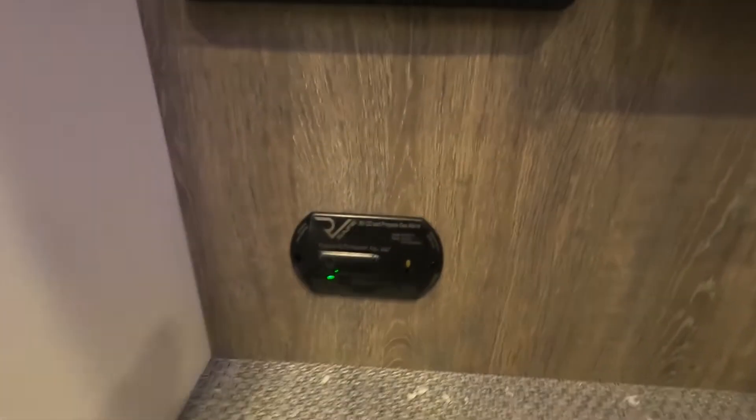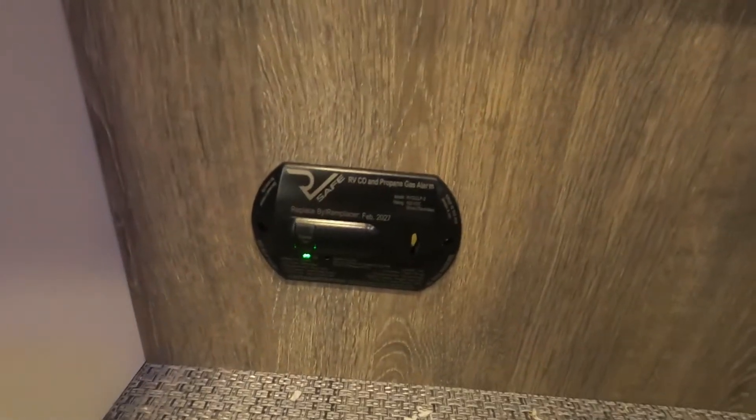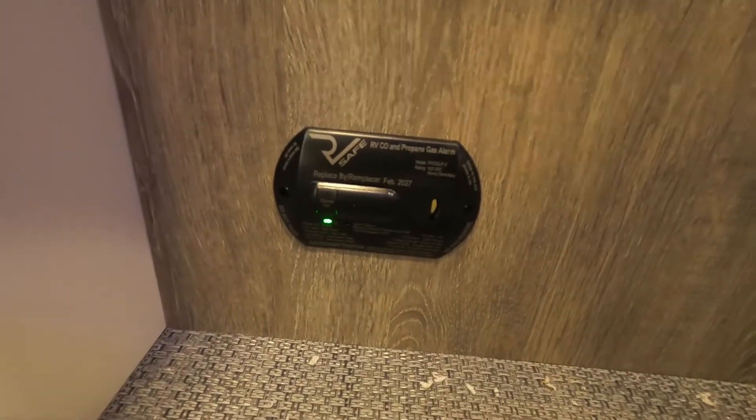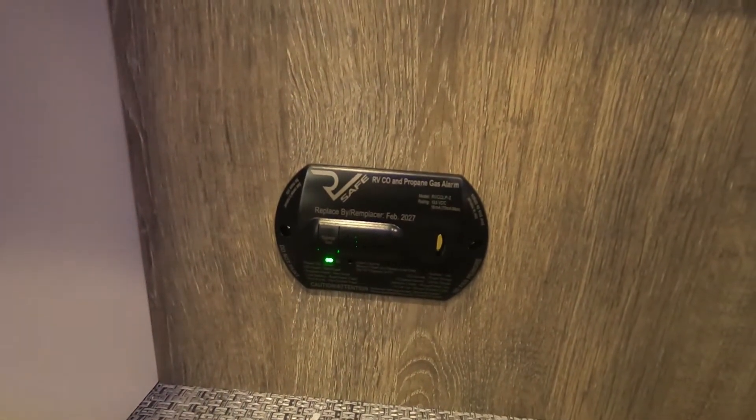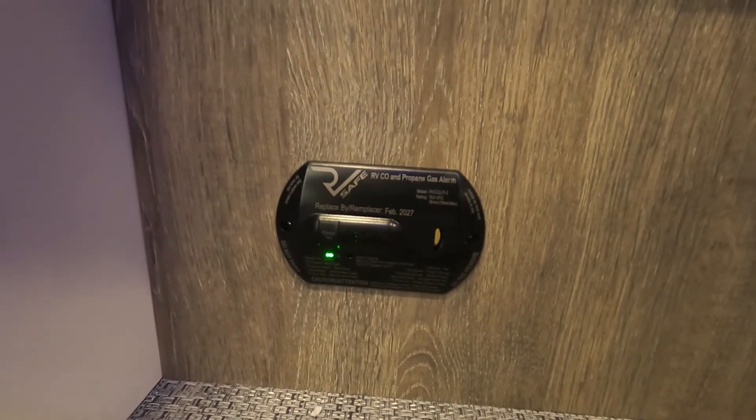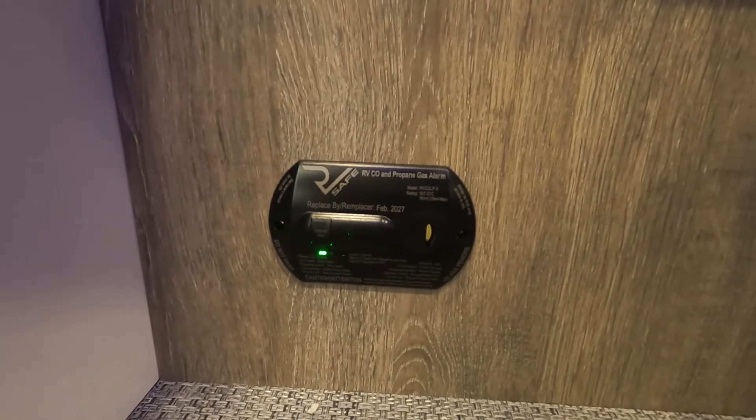Down here is your 12-volt carbon dioxide and propane detector. The reason I mention that it's 12-volt is that it's always running off your battery. So if you are dry camping or boondocking somewhere and you're going to be gone for the entire day, use your battery disconnect to keep this from running your battery down while you're gone.